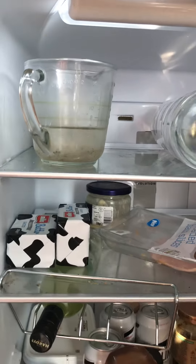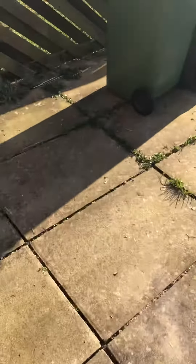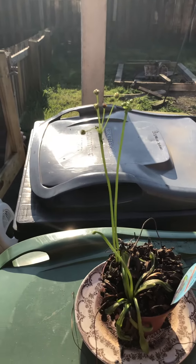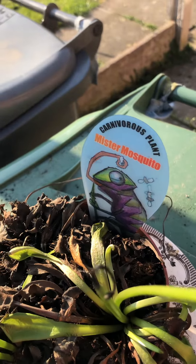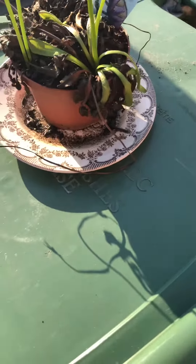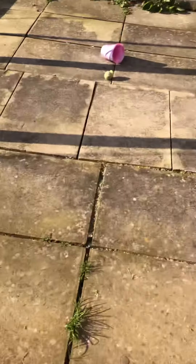If you're wondering what that is — that's a jug of rainwater. You might be thinking: why have you got rainwater in the fridge? It's because we have this — and you'll probably know what it is when you see it. It's a carnivorous plant — related to the Venus flytrap — and it only lives on rainwater or distilled water that you can get from Boots.